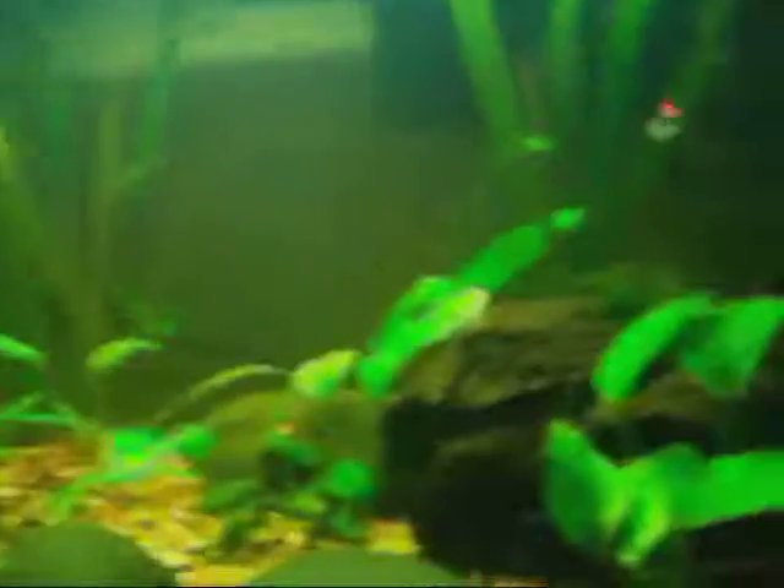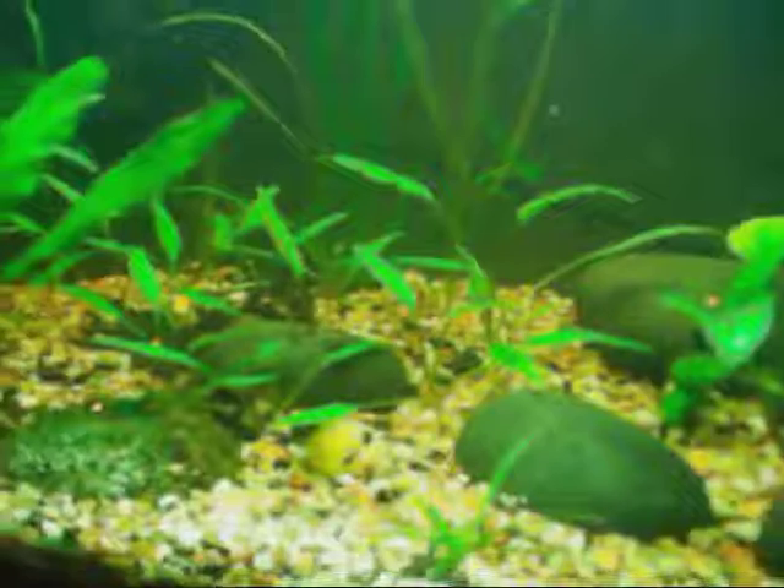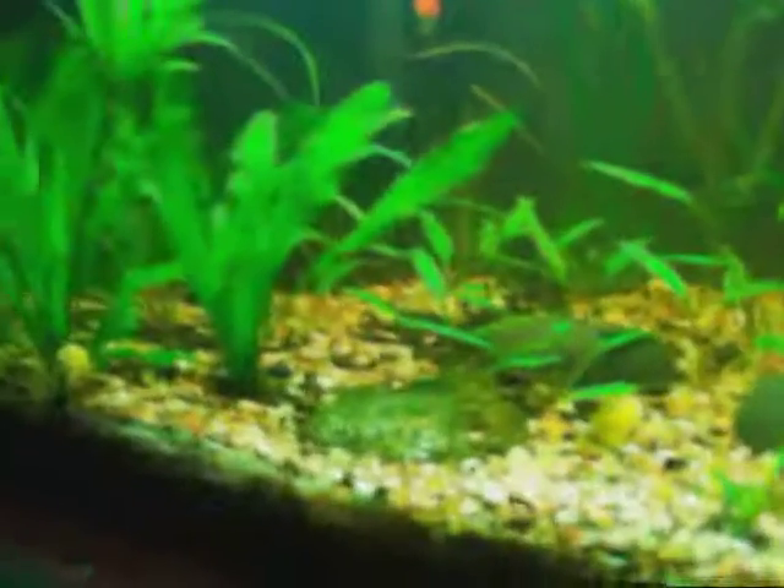I've got lots of babies. The crypts are all doing good — they're all standing up, still green. I didn't get any melting in this tank at all, just a little bit on this one up front, but that's about it. I trimmed up my swords so you can actually see them in my tank now.